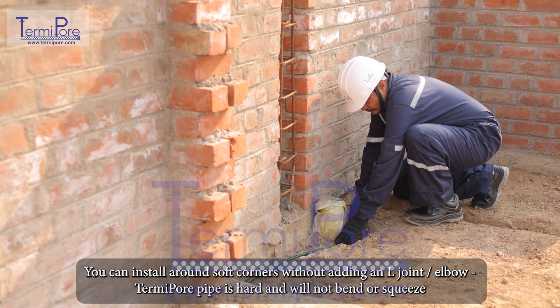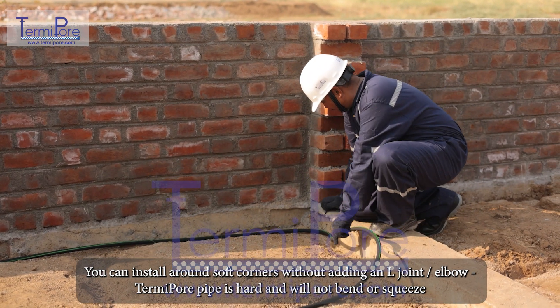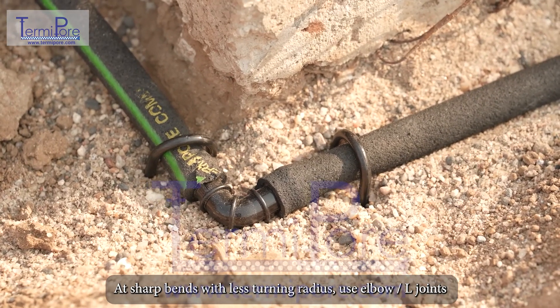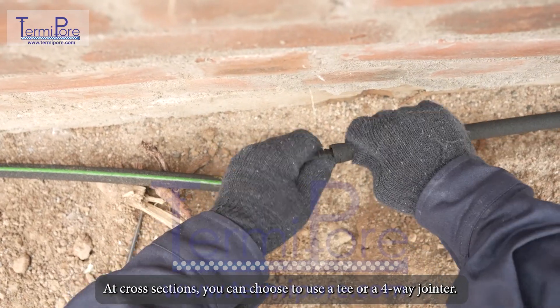You can install around soft corners without adding an L-joint or elbow. TermiPore pipe is hard and will not bend or squeeze. At sharp bends with less turning radius, use elbow or L-joints. At cross-sections, you can choose to use a T or a four-way jointer.